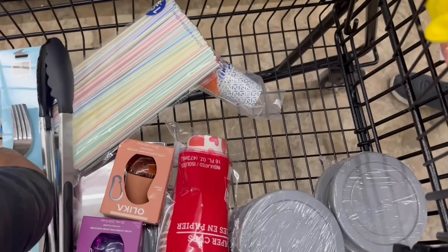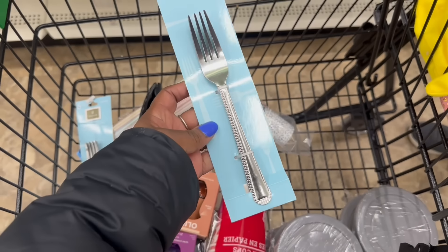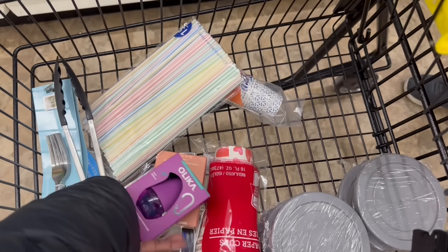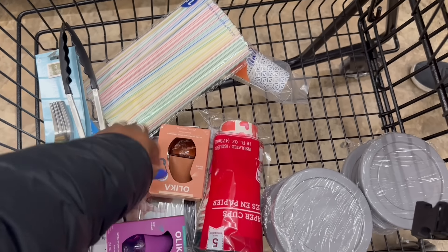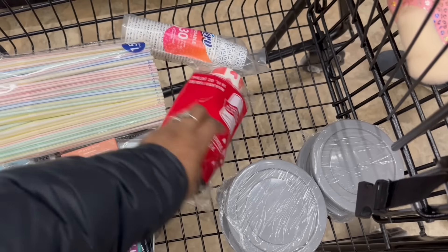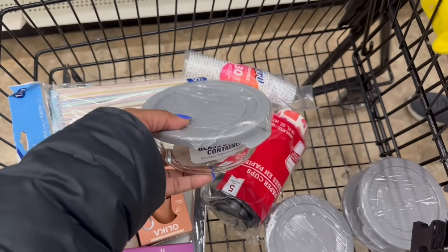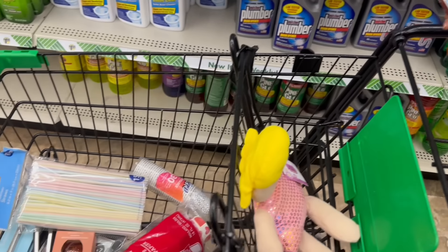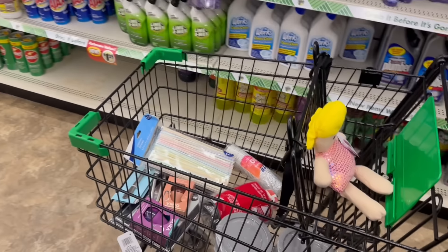All right, let me see what I'm rocking. Yes on the forks! I got another one of these Olikas that I don't have. The two picture frames, the straws in here, the cups — these cups. Yes, finally! All right you guys, I'll see you soon. Bye, Bobby. Bye.